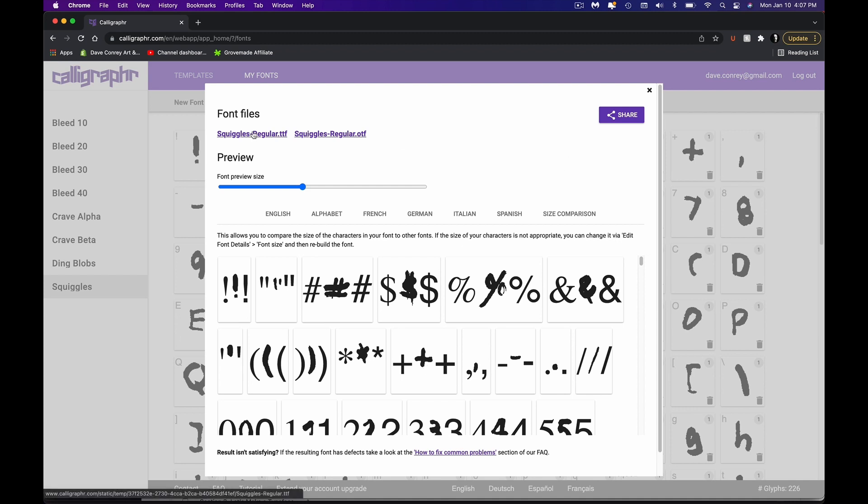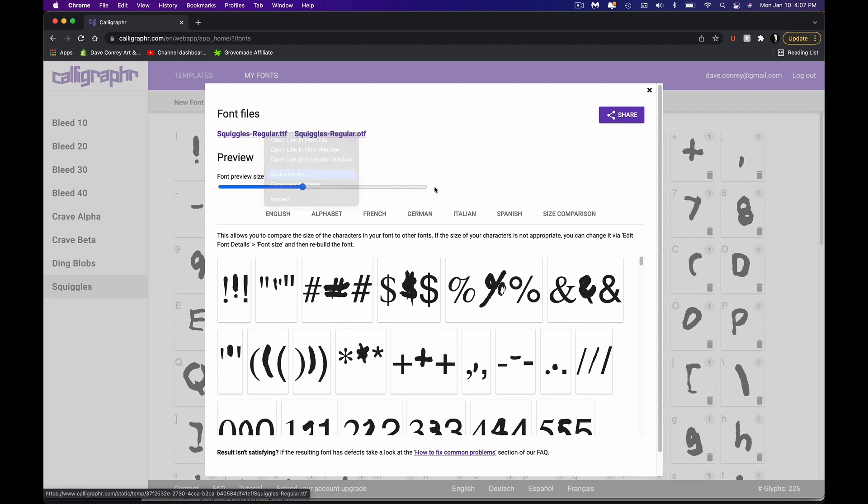Now all I need to do is go up here to where it says 'Squiggles Regular,' right-click, Save Link As, and save this to my desktop. Then you load that into your system and now you have a brand new font to use. It's really that simple.